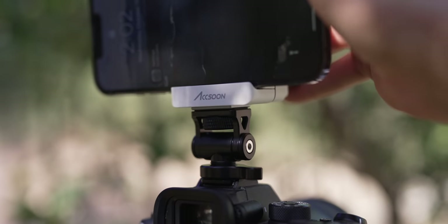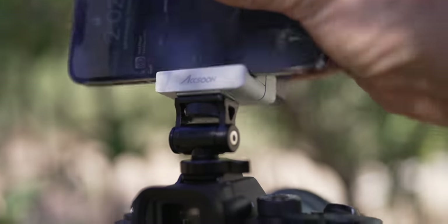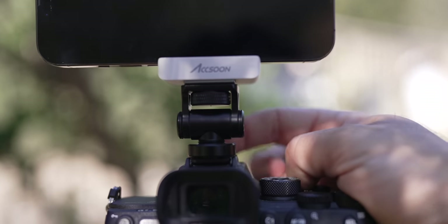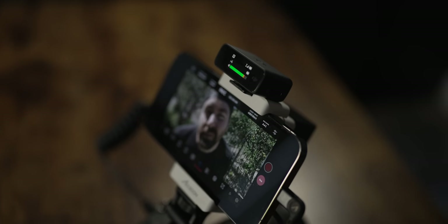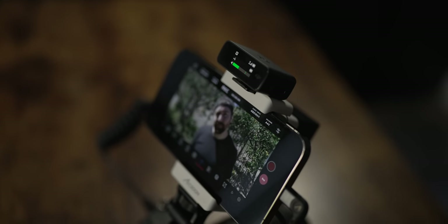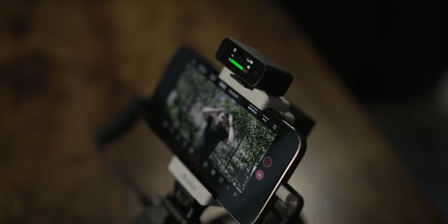Also in the box, there's a friction mount which allows you to put this on top of your camera. It has a lever which makes it super easy to put it on and off. On top of the unit, there's a cold shoe mount, so if you're using a small wireless mic, there's an easy place to put it right on top of the unit.